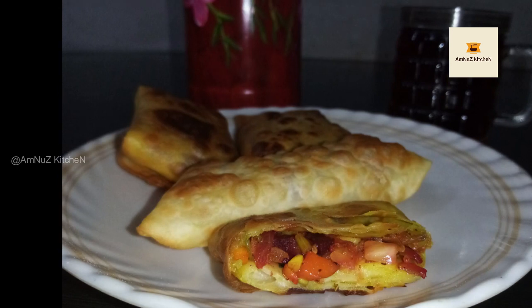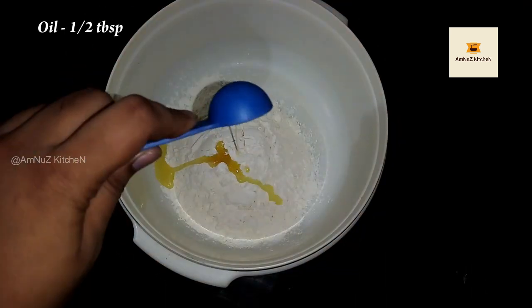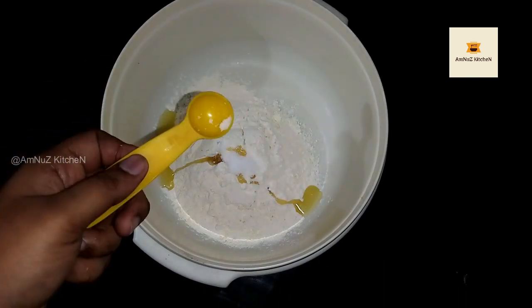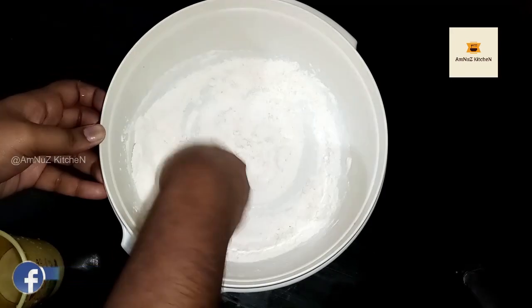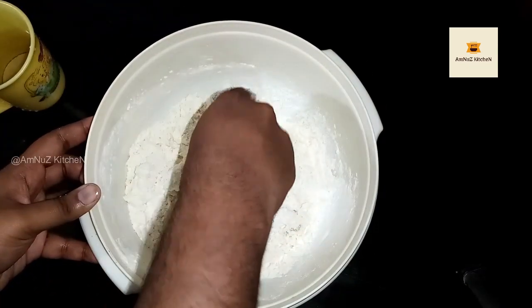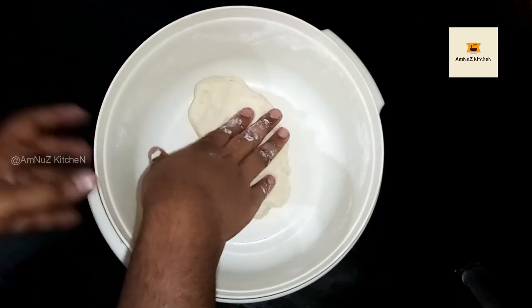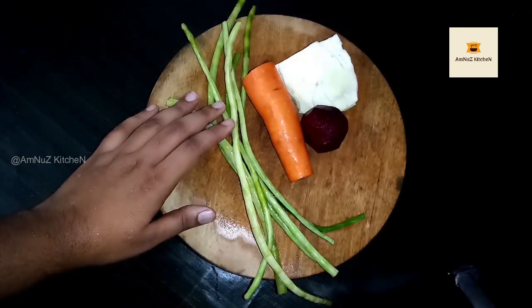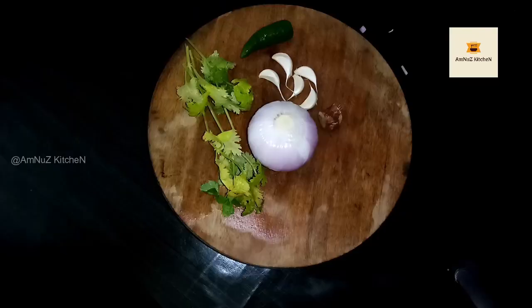Add 10 tablespoons of oil and mix it in the pan. We will add some vegetables. I will add carrots and beans.